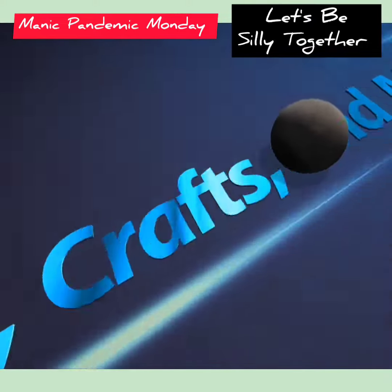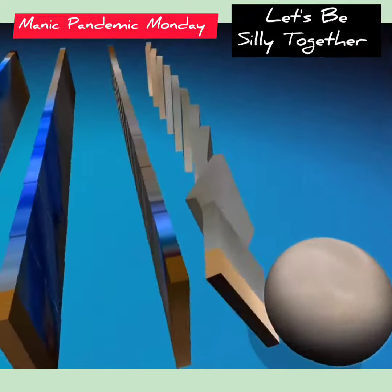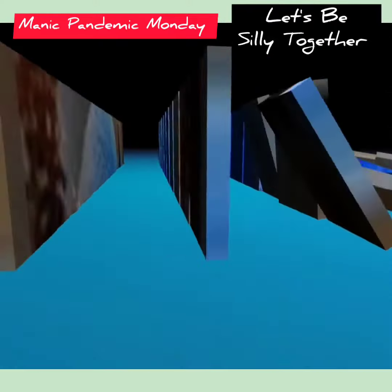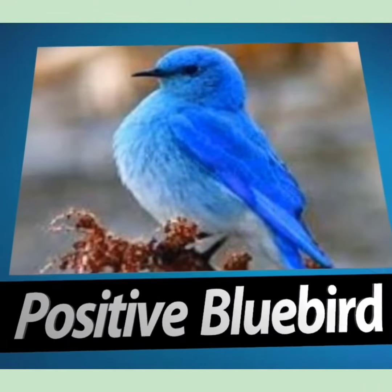Hi everybody, it's Positive Bluebird and it's another Manic Pandemic Monday where I create a project that is so ridiculous and off the wall. Here we go.